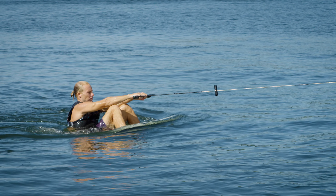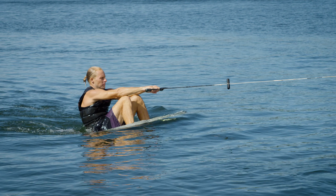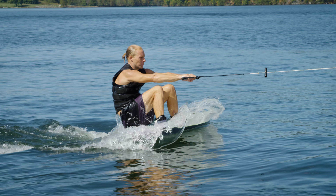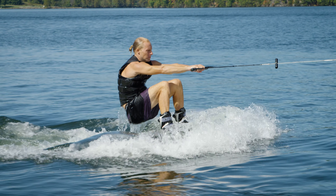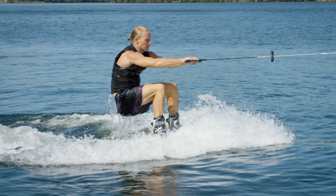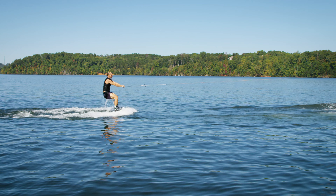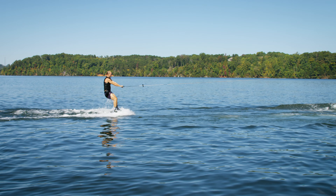Step number two: knees bent, arms out. These are the main two things you should be thinking about when you get up. When the rope is tight, be sure your arms are straight and your knees are bent. Posture is very important in order to get up with ease. Once the board is up on top of the water, don't rush to stand up or turn sideways.